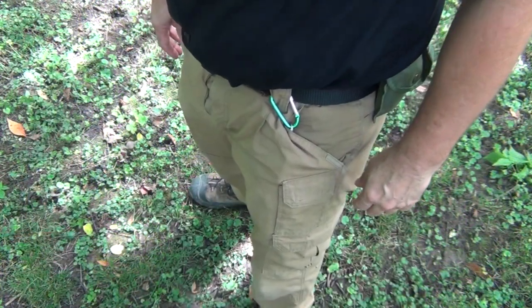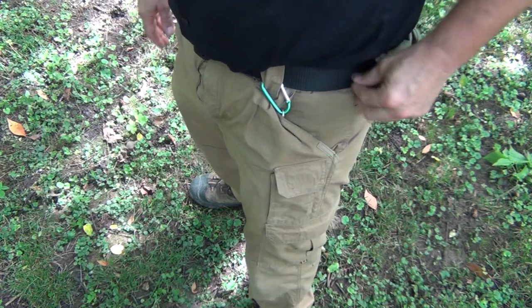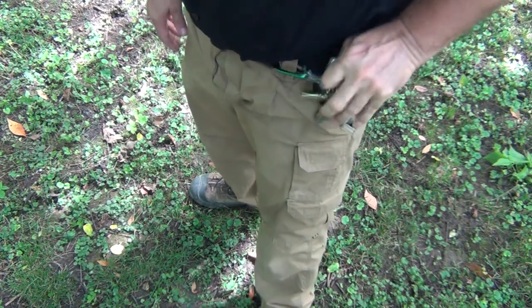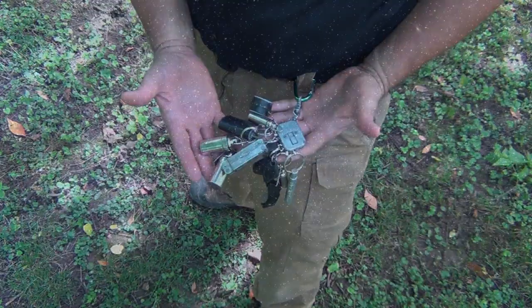Hello, welcome to Waypoint Survival. Today I want to show you a survival kit that you can carry in your pocket. It doesn't take up much room, it's pretty unobtrusive, attaches with a carabiner to a belt loop or your belt, and it has quite a lot of stuff on it. I want to show you what that looks like. I'll describe each item. Let's get to it right now.